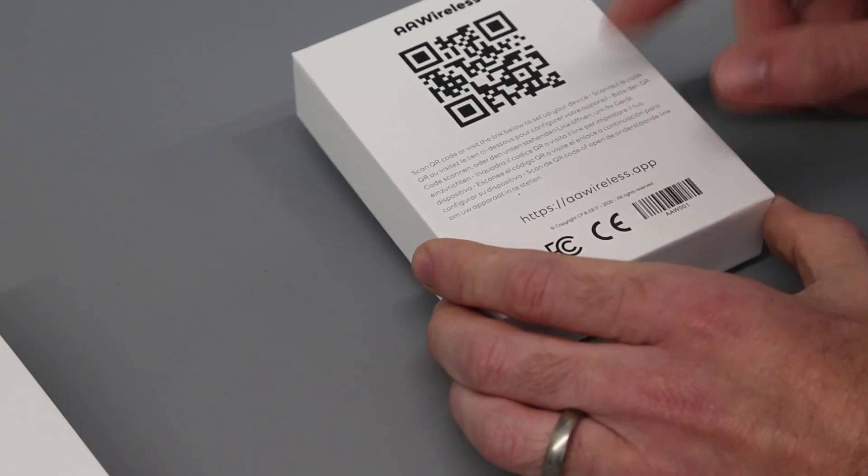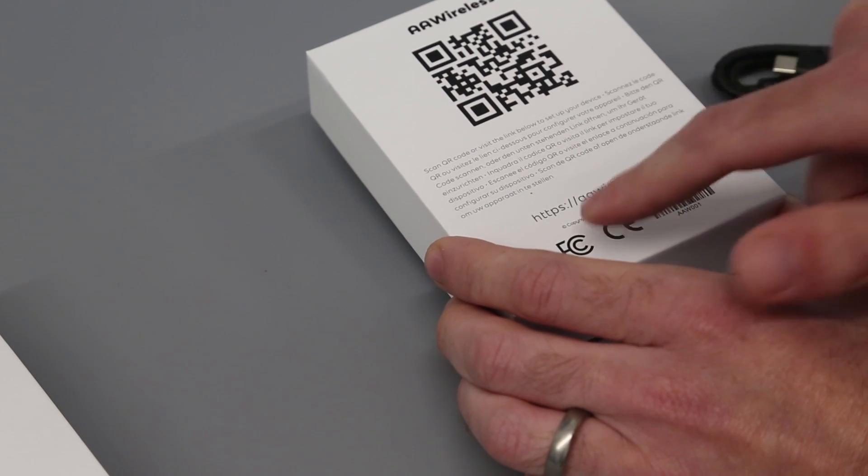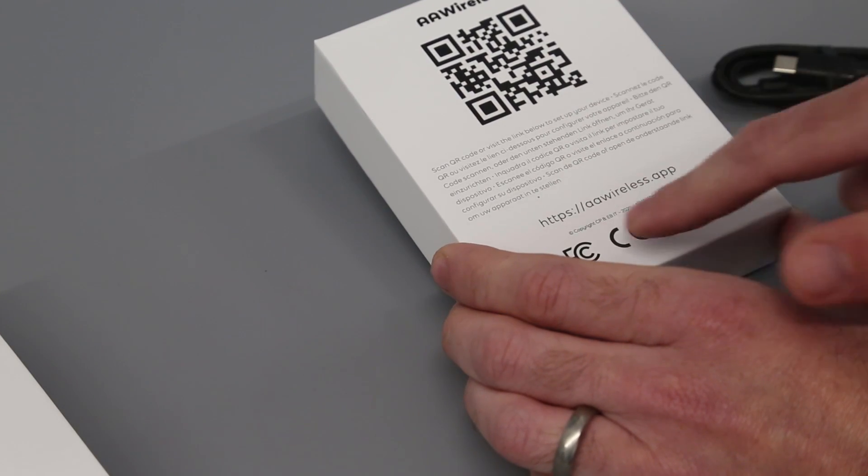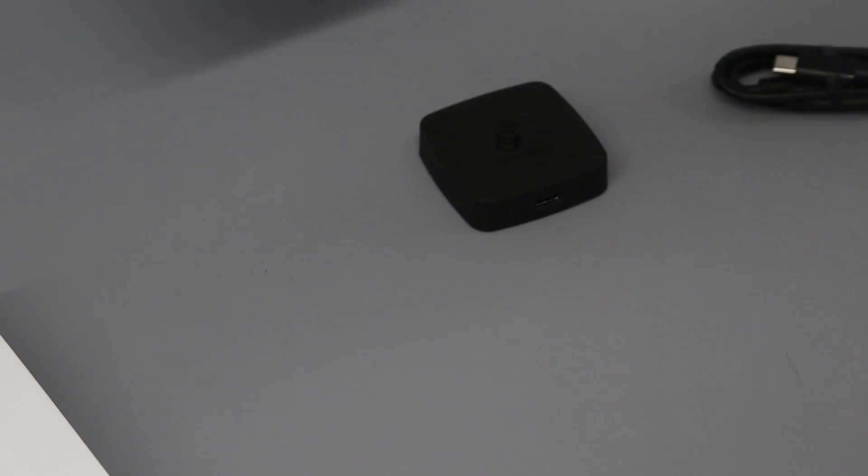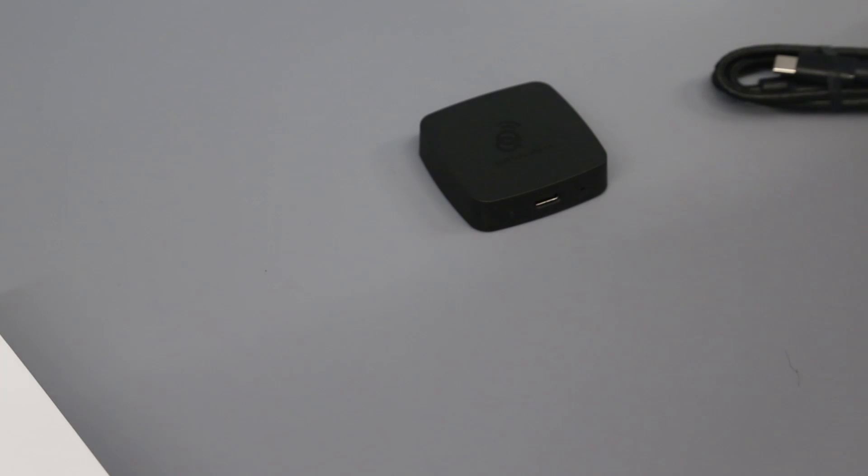There are no instructions included in the box itself — you can either scan the QR code or go to aawireless.app. And obviously, as the name implies, this is only for Android Auto devices, not for Apple CarPlay.